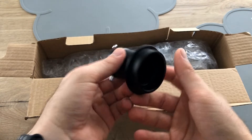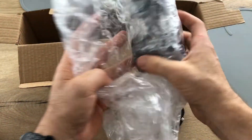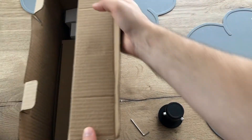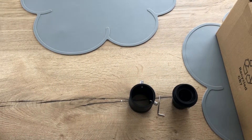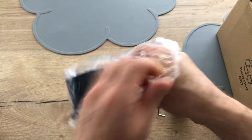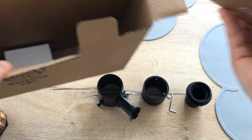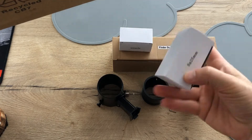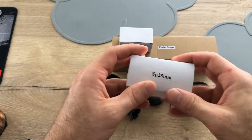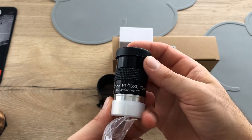First we have the 2-inch to 1.25-inch adapter. Some Allen wrench for collimation of the secondary mirror. A 2-inch extension tube. This seems to be the mount for the finder. One of the two eyepieces — 25 millimeter Super Plossl, 52 degrees of apparent view.